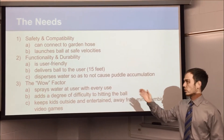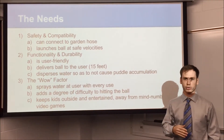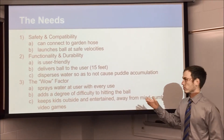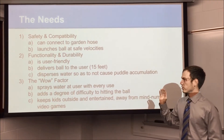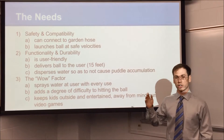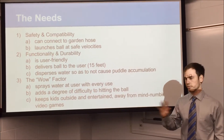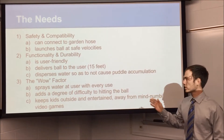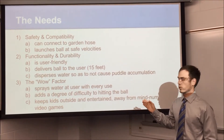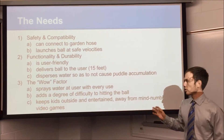Next, we addressed performance, functionality, and durability. It's user friendly, very easy to figure out and maneuver. It delivers the ball to the user around 15 feet every time — not too far or too short — so the reaction time is very consistent and anyone can hit it pretty easily. It also disperses water so it doesn't create a puddle while you're playing, keeping your lawn looking good.